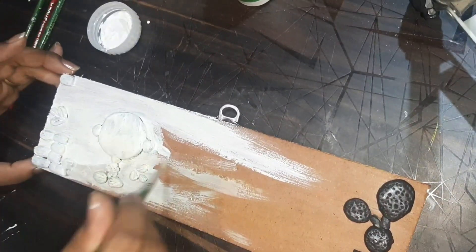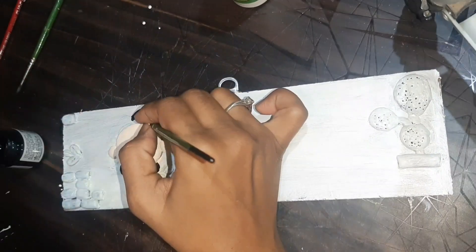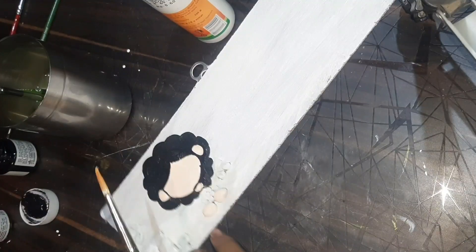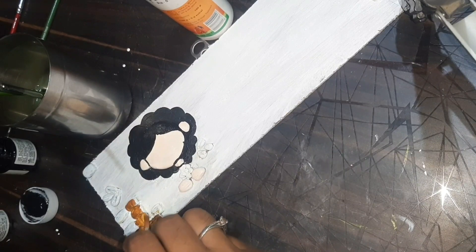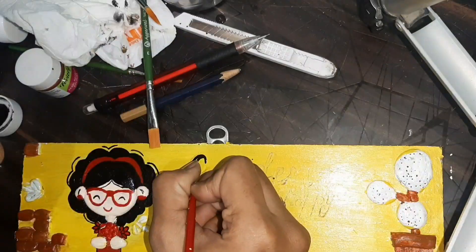If you have gesso you can apply gesso too, and if you don't have it you can also use white acrylic color. We will paint all of our highlights, and for the base I have painted yellow color.